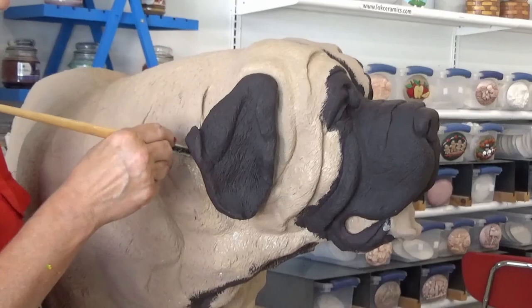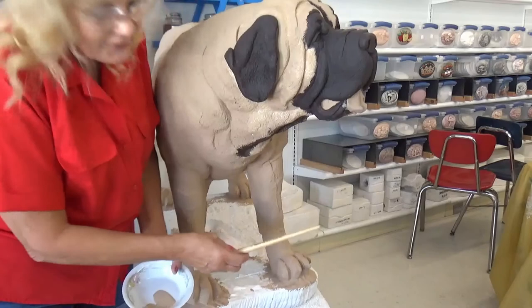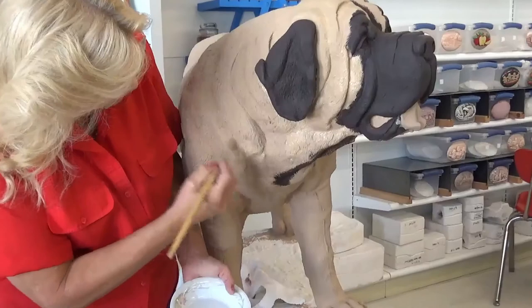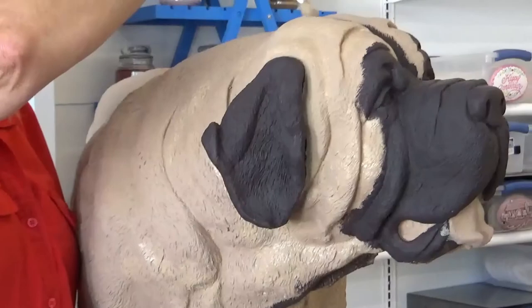He used to have little marks on his feet down here going across, but he doesn't have that anymore. I can see I've got a little bit of white spots over here from last time I painted him, so I'm just going to put some paint in there and cover these up — no big deal, get them all covered up.